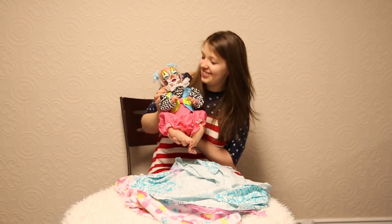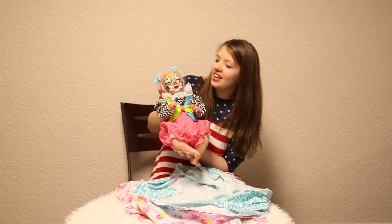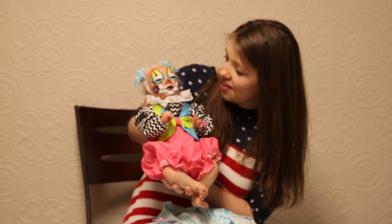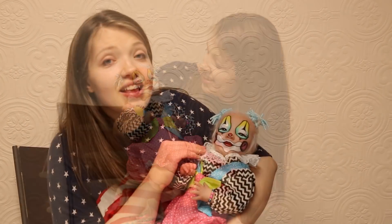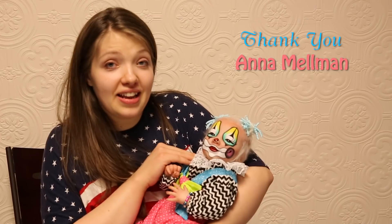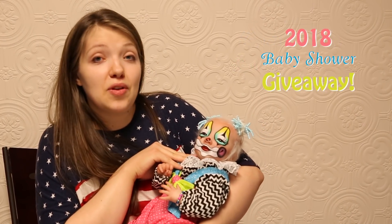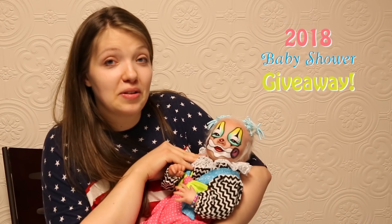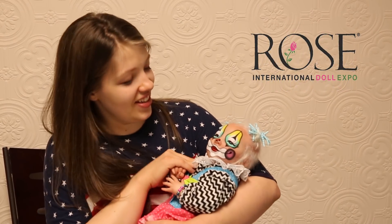Ta-da! Look at this cutie, look at that face. Wow — her painting details, she's a really good painter. Thank you so much, Anna, for donating this beautiful little clown to Rose. This little girl is going to be given away at the baby shower at Rose. So if you want a chance to win her, come join us — she's so cute!